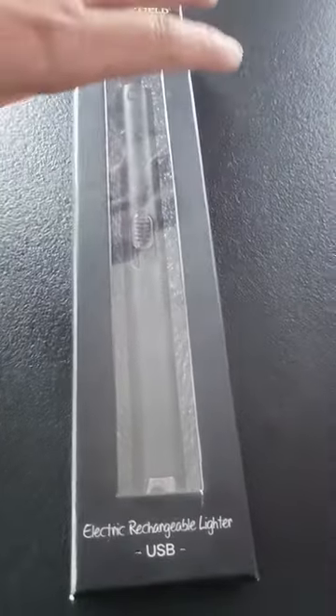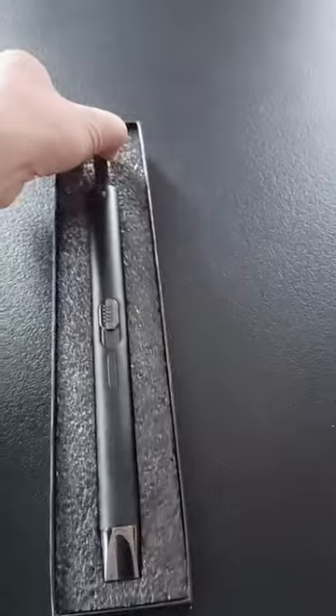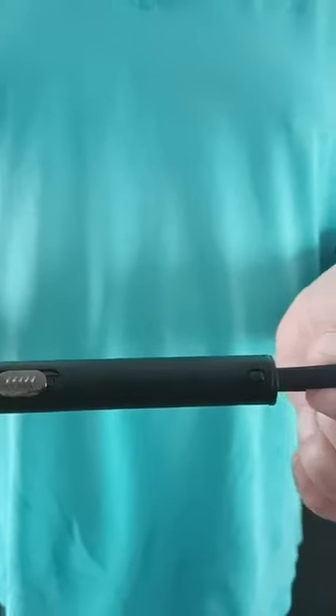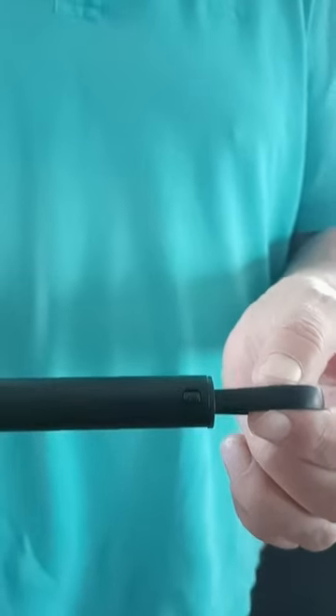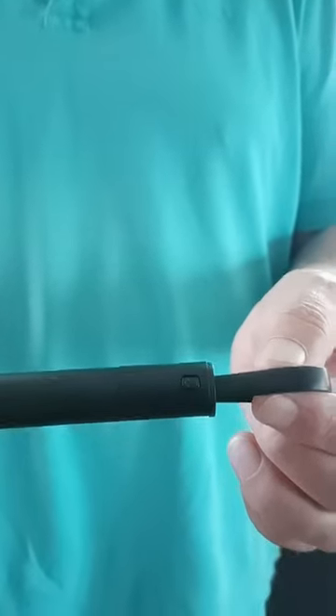This is the electric rechargeable lighter USB — an electrical lighter for candles. So not to open your gas stove or whatever, but for your candles.